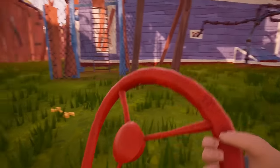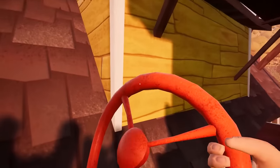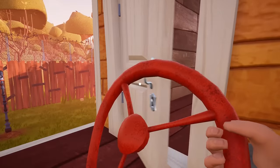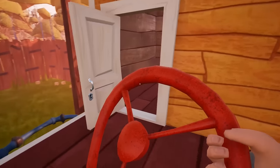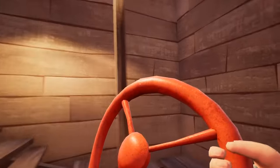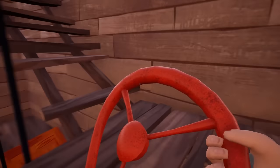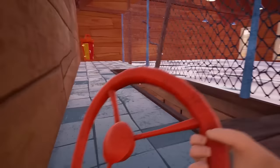Once you've got the red wheel, go to the ladder and open this gate. This will allow you to climb to the top of the building. Here we've reached the top.